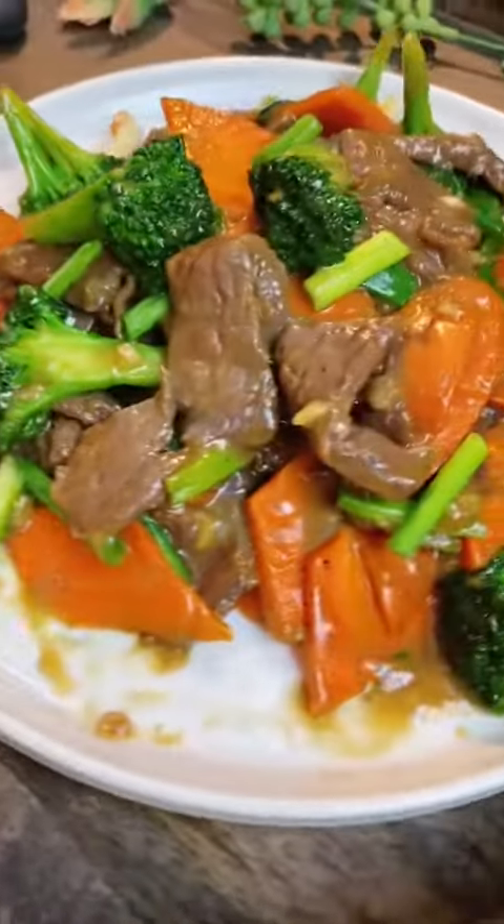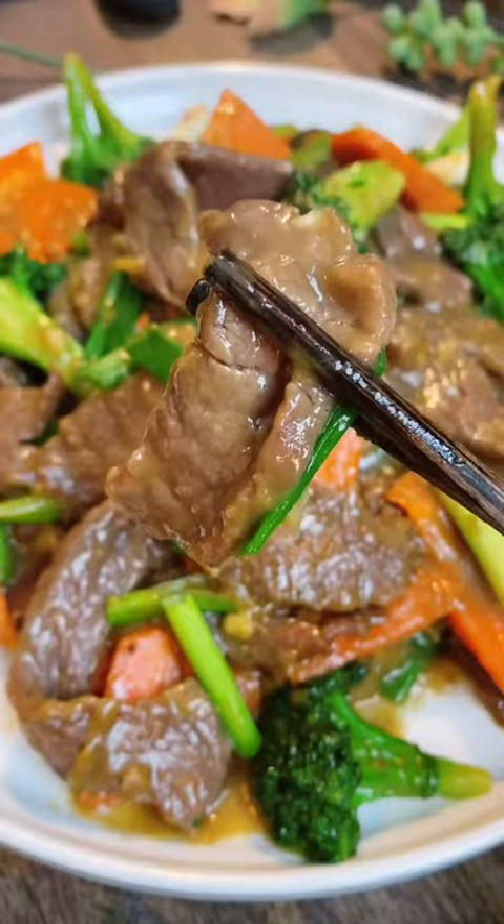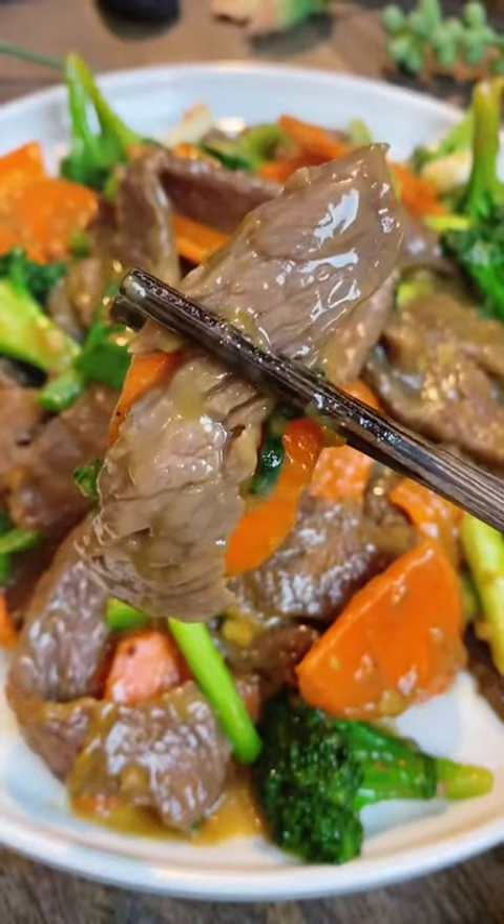This dish is so easy to make and it goes so well with a bowl of rice. Please check out the link in my bio for the full recipe. Thank you for watching!